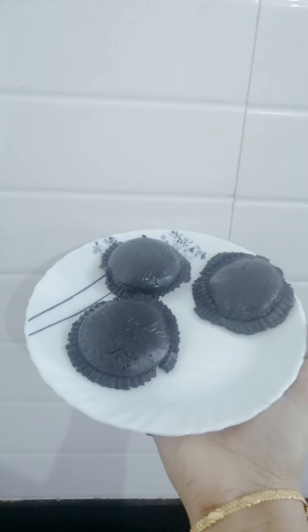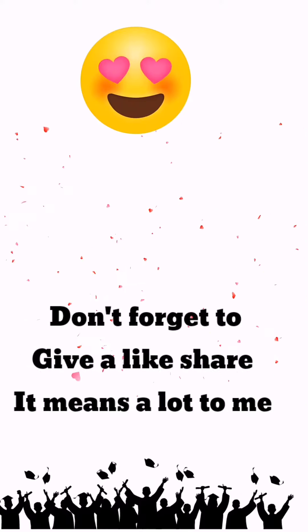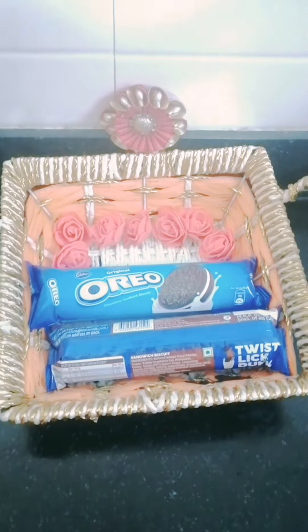Hello, I am going to make a sweet Oreo biscuit. Don't forget to like, share and comment. I am going to make two packets of Oreo biscuits — one chocolate and one vanilla. They don't have the same flavor.